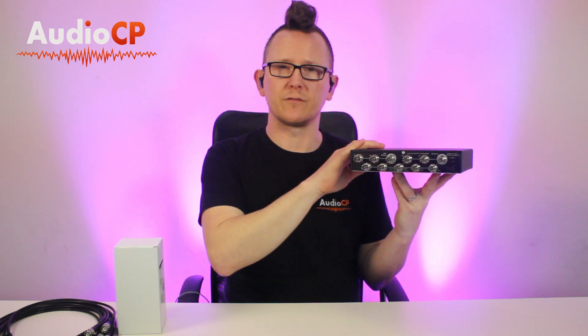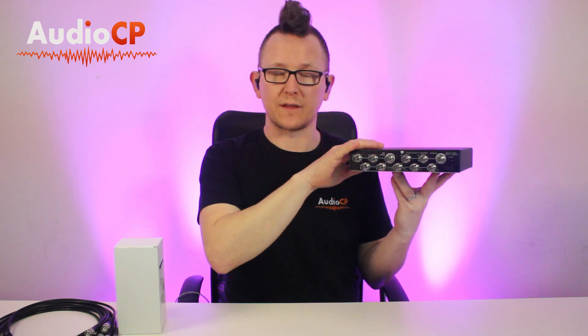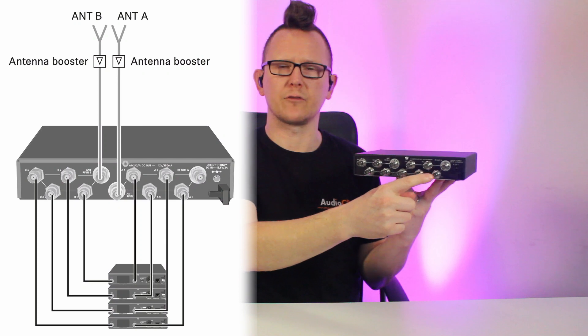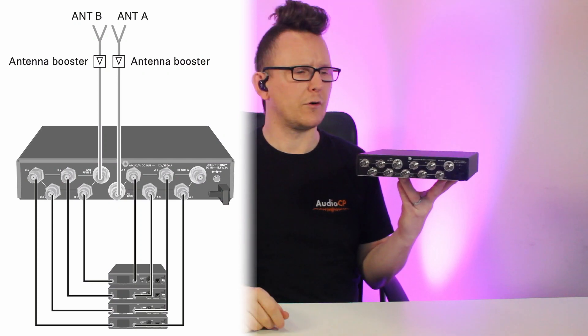Normally you would attach either the omnidirectional or the directional antenna to this. You've got A and B antenna inputs, then four connectors go to the A inputs on your receivers and four connectors go to the B inputs on your receivers.